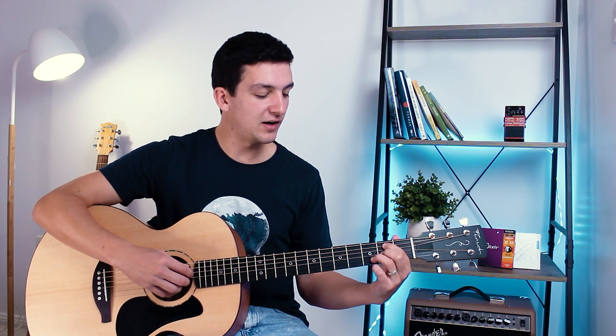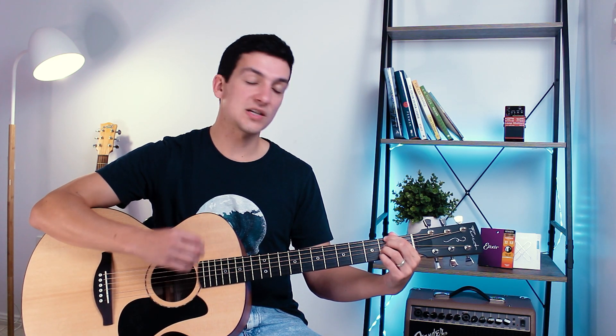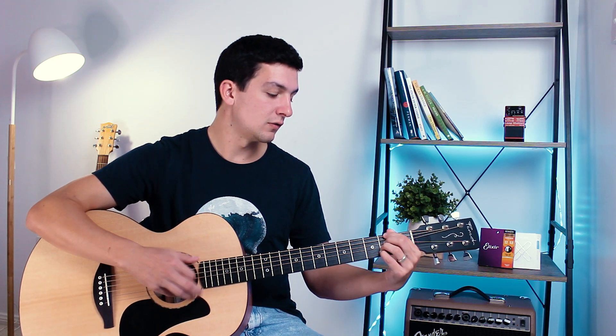Now the third chord — another G6 variation. Again: five, four, down, up, up, down, using that first string for the up strums. Then we go to the F sharp minor seven: six, four, down, up, up, down. Here we're not playing the first string at all — just strings six, four, three, and two. The up strum really emphasizes the second string rather than the first.